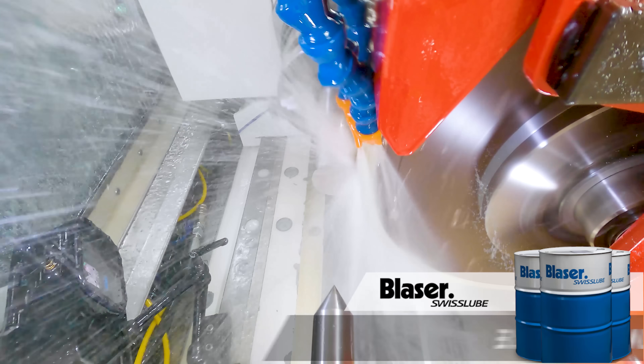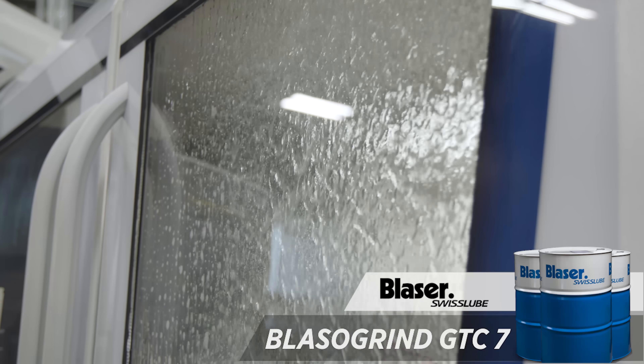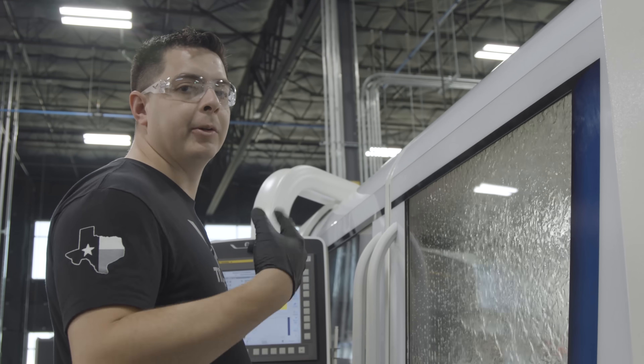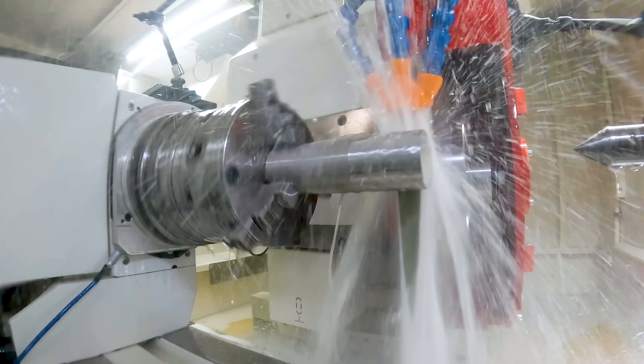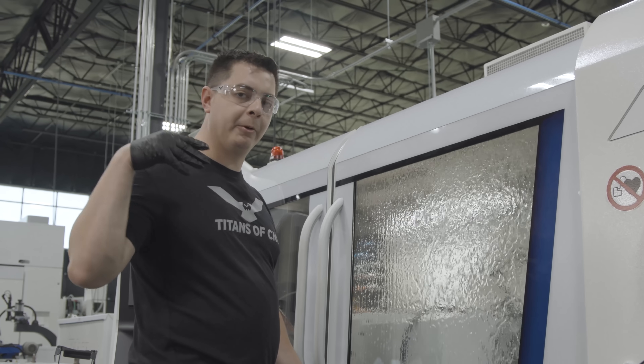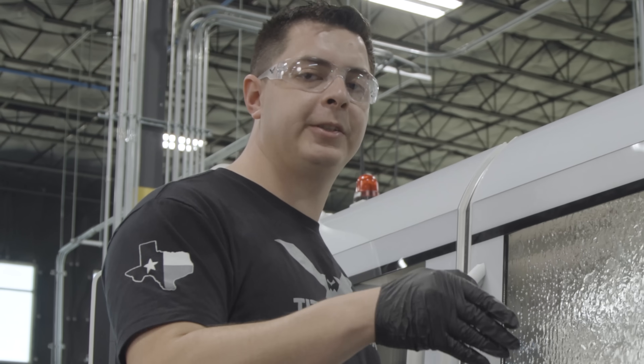Like always, we've got a window full of oil because that coolant placement in between the pinch point between the wheel and the part is key in order to remove that swarf and keep our wheel cutting. Remember, in traverse grinding, our spark out is how many times it goes across, versus if we were doing a plunge grind, our spark out would be the dwell that the wheel sits on the part.